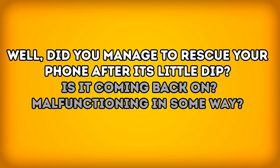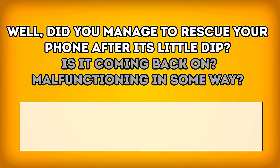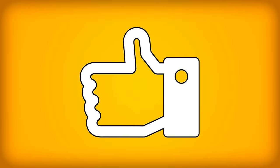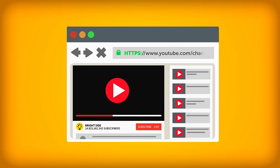Did you manage to rescue your phone after its little dip? Is it coming back on? Malfunctioning in some way? Tell us about it in the comments below. And don't forget to like, share, and hit that subscribe button to stay on the bright side of life.